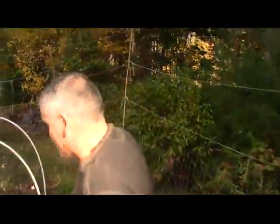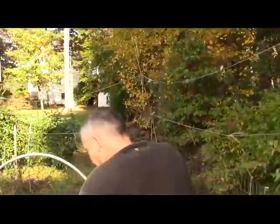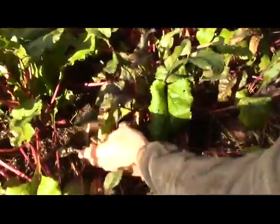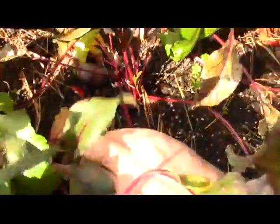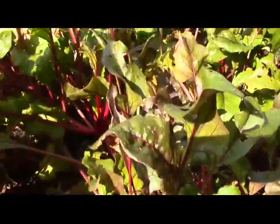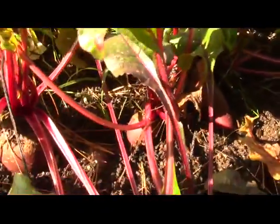Look at this — I've got more stuff in this garden than you can shake a stick at. These, my friends, are beets. My wife and I ate a bunch of these beets last night — sweet, they're absolutely wonderful. And beets, you know, when it's cooler temperatures the beets are sweeter. They just thrive better when it's cooler, so I've got all kinds of beets here to deal with as well.